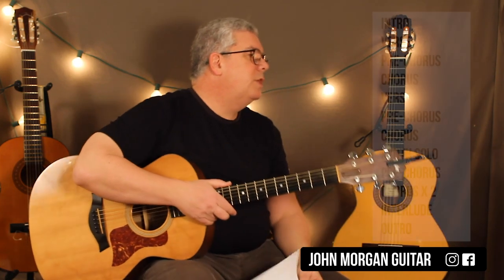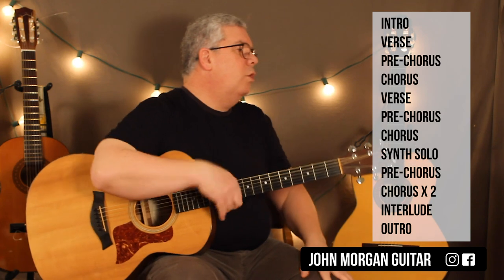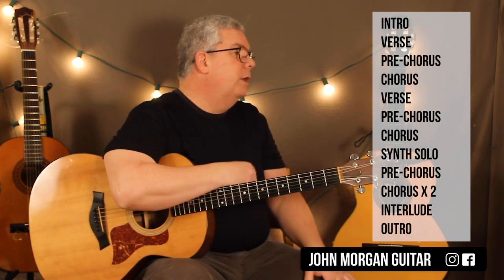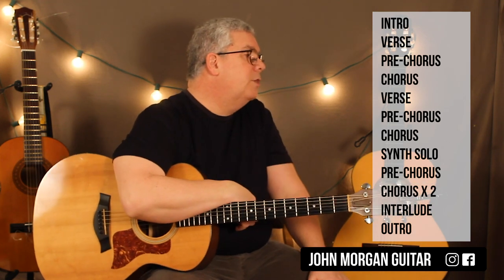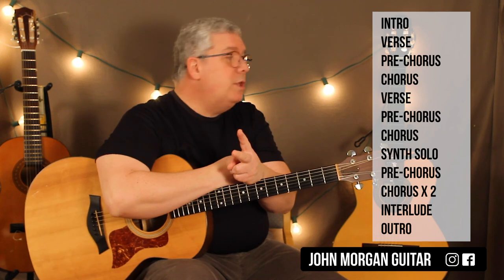Let me give you the form of the song. It's an intro, a verse, pre-chorus, and then the chorus. Then they go back to the verse again, then another pre-chorus, then another chorus. Then there's a synth solo, which you play the verse chords behind. That's all you do. And then you go right into the pre-chorus, then you play the chorus two times in a row.